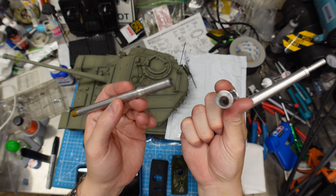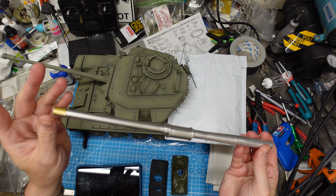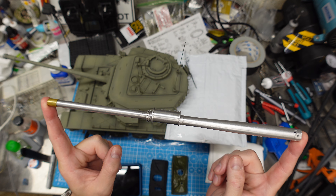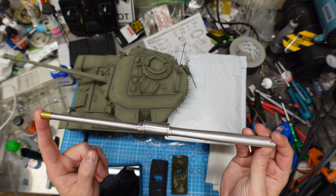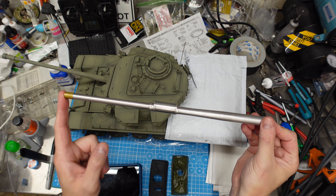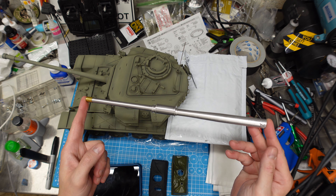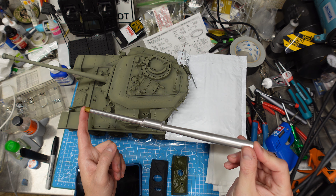It's a three-piece barrel - look at that. A good machinist out in California, one of the tank guys on the forums, Rich, got these made for a select small group of us. There's also a model bow from DE something out in Germany that just came out with one, but the fume extractor is resin on that one.